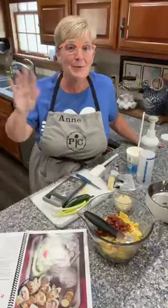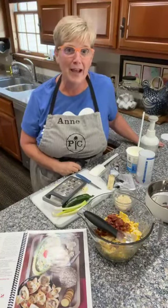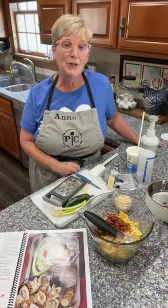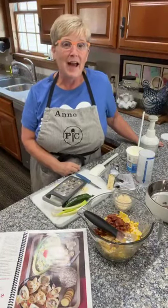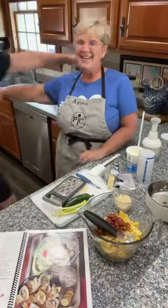Hello, everyone. Hello, it's Anne. I'm popping up behind my apron. Happy Friday for you guys. Boy, do I have a special treat for you today on my live. I have a very special guest with me here. Come on in, Heidi.